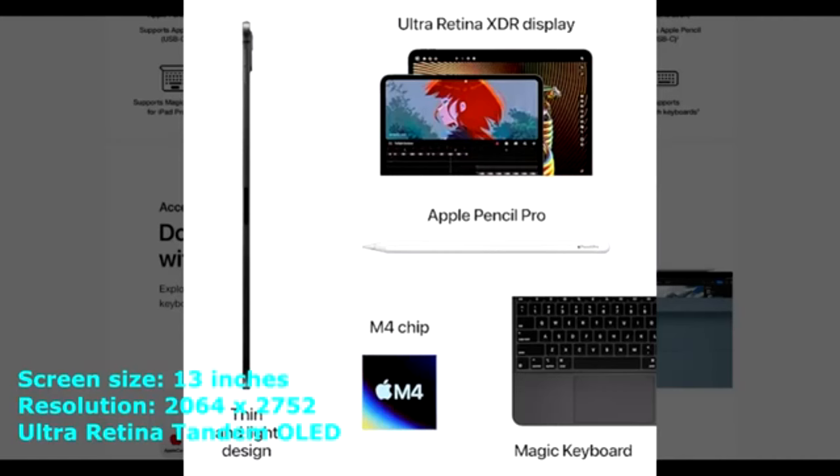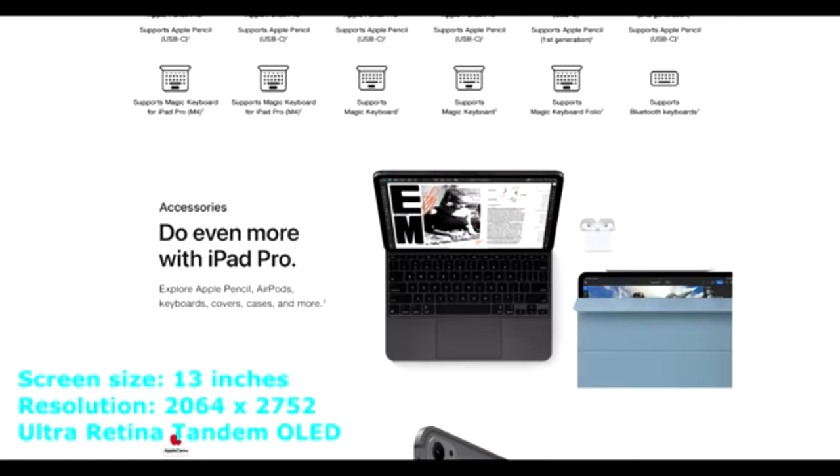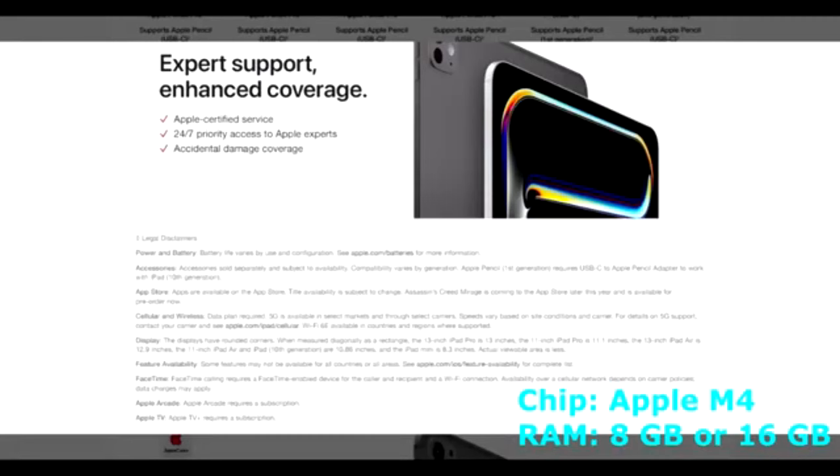iPad Pro 13 2024 — Best Overall. The Apple iPad Pro 13-inch M4 stands out as the most powerful tablet for video editing. With its Ultra Retina XDR display, it offers a resolution of 2752 by 2064 pixels, delivering vibrant visuals that enhance your editing experience. The new M4 chip processor is nearly twice as powerful as the previous M2 chip, ensuring smooth performance even with demanding video editing tasks. The tablet features a bright screen with standard brightness up to 1000 nits and HDR brightness of 1600 nits, making it ideal for editing in various lighting conditions.